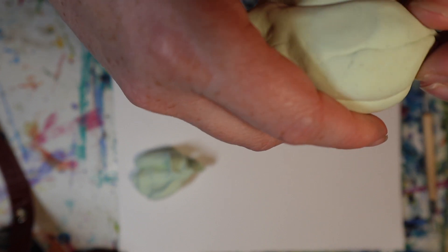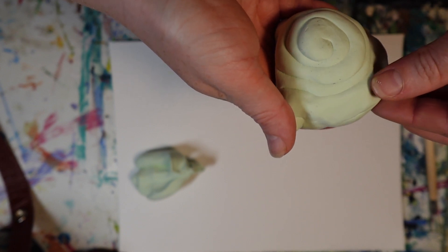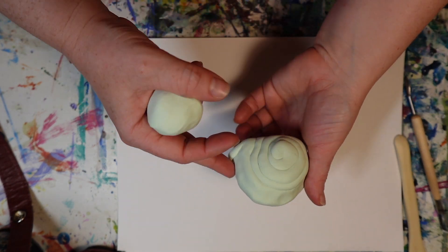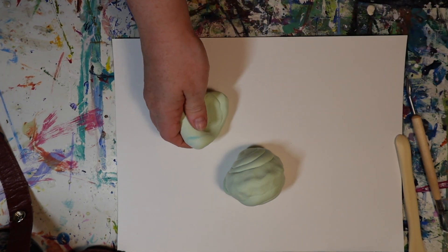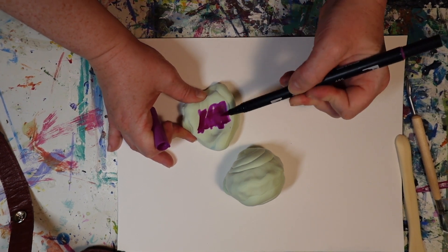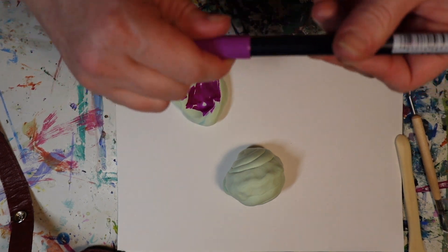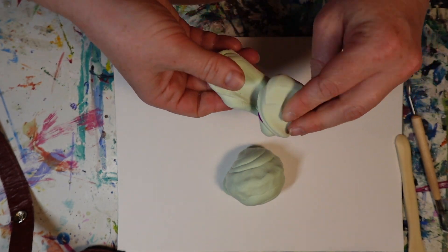Sealing the edges of the shell to create this sphere. Now that I've got my shell completed, I'm going to set it aside and grab another ball of clay — just some extra clay from the green that I had, but I want to make it a slightly different color. So I'm taking my marker again and filling in some purpley shades. Then I'm going to blend it all together, squish it up, mix in all the colors together, just like I did before.